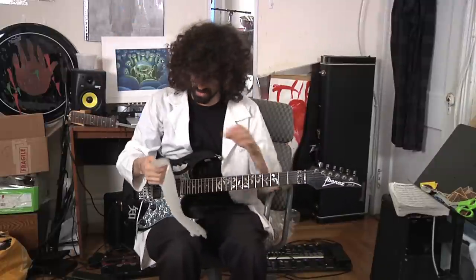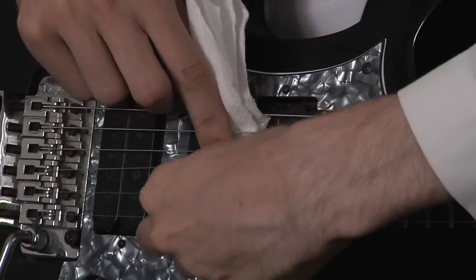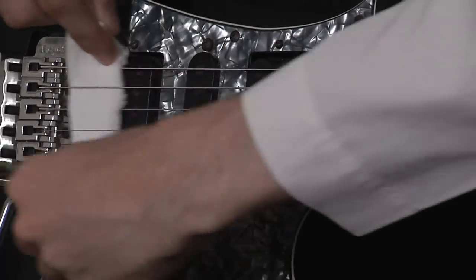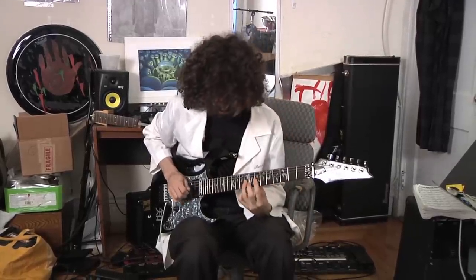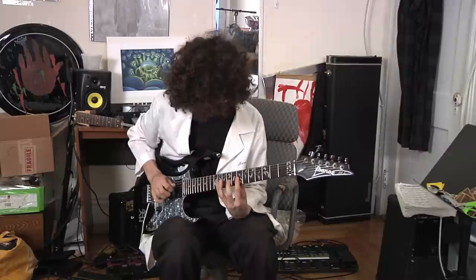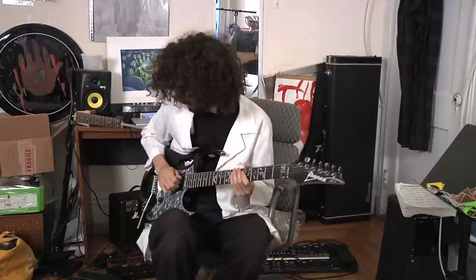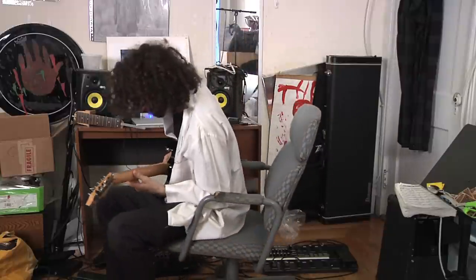The next trick — one of my favorites — is you take a regular old paper towel, rip a piece, and fold it up. Then put it between the strings, weaving over and under, and move it all the way back to the bridge. Now it'll sound like an Eastern kind of instrument. One embellishment you can do is pick and pull off as soon as you pick. I like that sound a lot, and with the right effects — maybe some delay — you get some cool results.